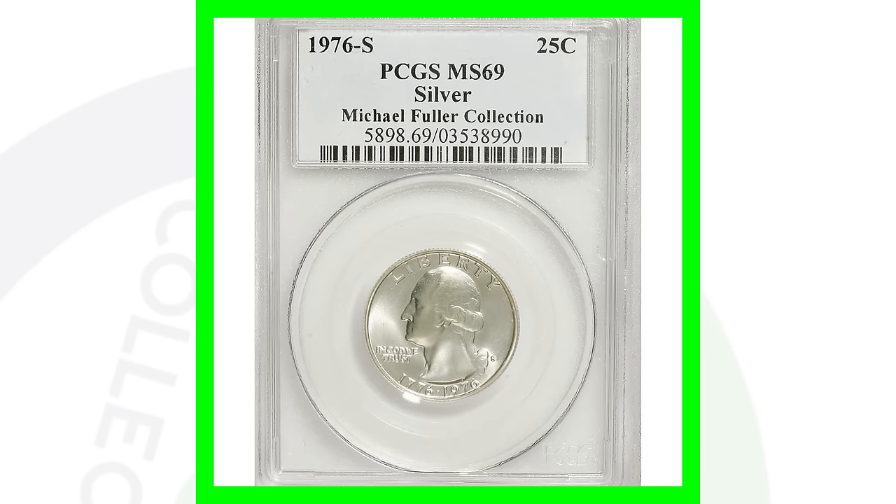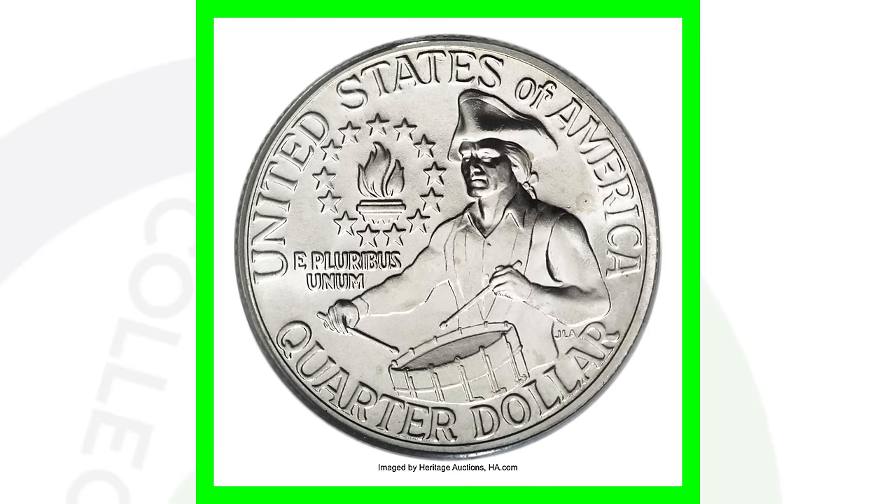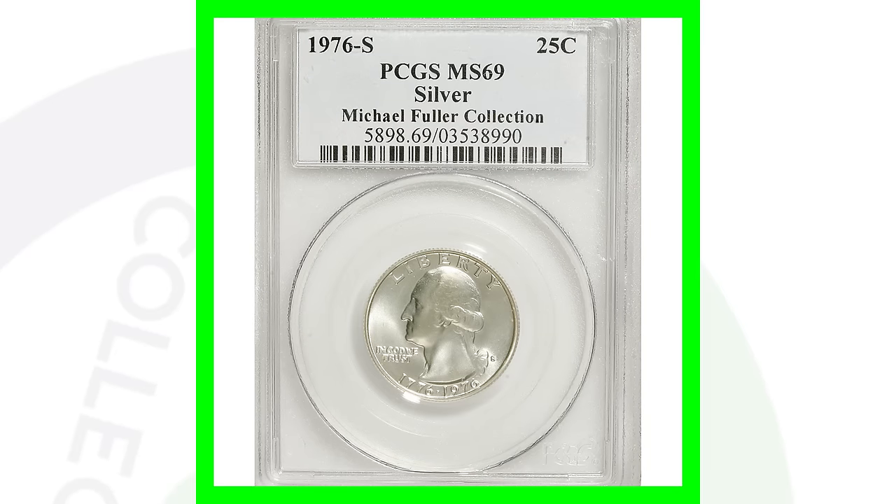Here's an example of a 1976 S that is silver, graded at nearly a perfect grade — Mint State 69 — and this coin sold for over $5,800. Keep in mind, if you have one of these coins and it's all scratched up and beat up, it's definitely not going to sell for over $5,000. This is an extremely high-graded coin, and that gives the coin a lot of value.